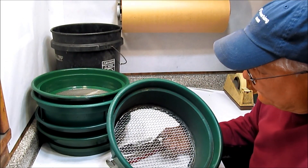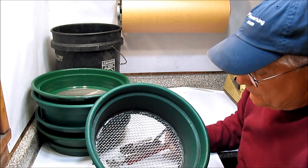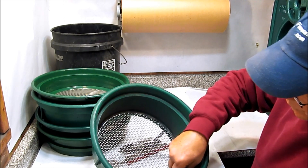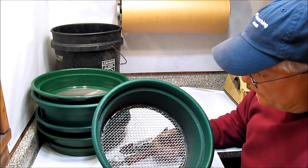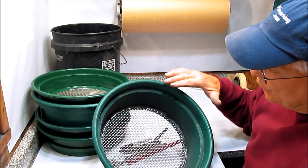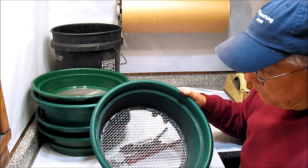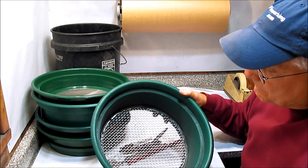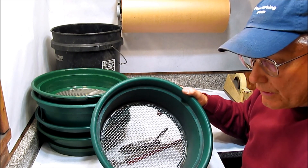Screens are used in lots of different ways in our fireworking processes. The reason I'm making project number two in Fireworking 101 a lesson on screens is that we're going to use them in the very next lesson. They will become part of a homemade drying box, which comes in very handy for drying black match, stars, and black powder.